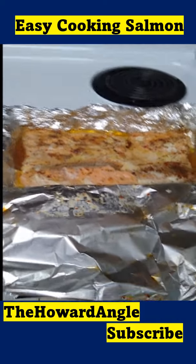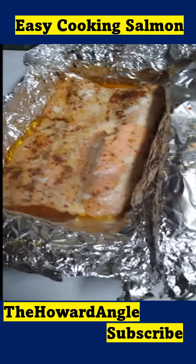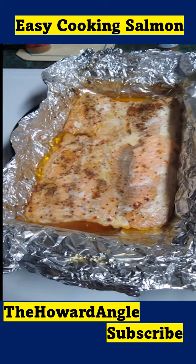There we go. Isn't that beautiful? Look at that salmon.